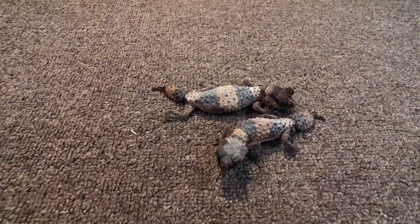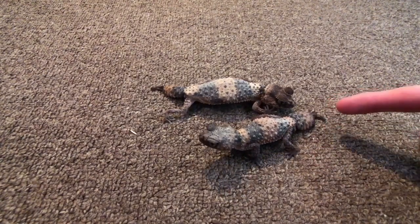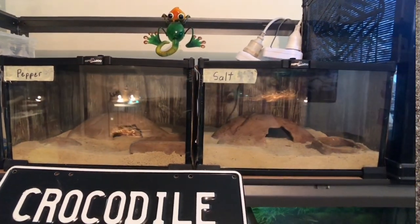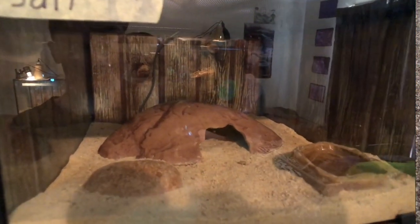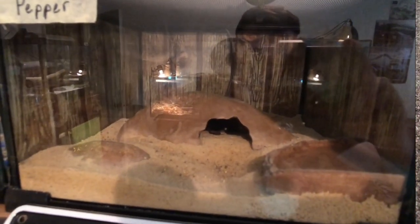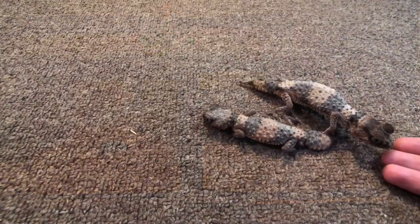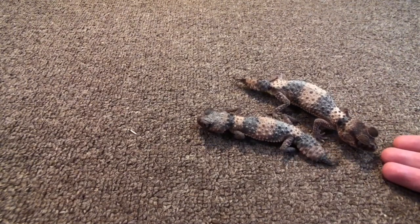Here we have Salt and Pepper, who are my two banded knob-tail geckos. Pepper's the boy and Salt's the girl. These two have their own one-foot Reptile Zoo enclosures. In their enclosures they have a children's play sand substrate, and an elevated hide where it gets about 30 degrees, whereas the ambient side gets about 28. They have a rock in there, and they get fed crickets every couple of days. They also get sprayed every couple of days, and they have a water bowl in there just in case they get thirsty.